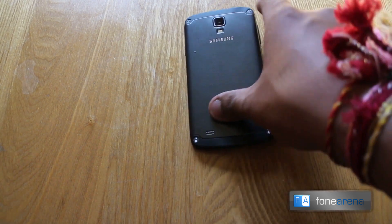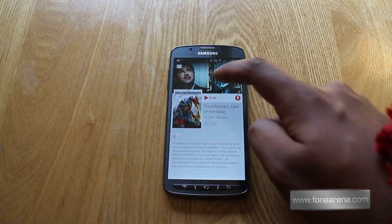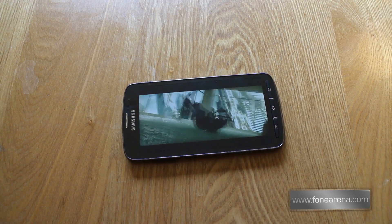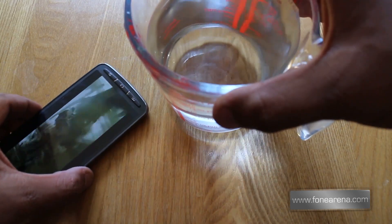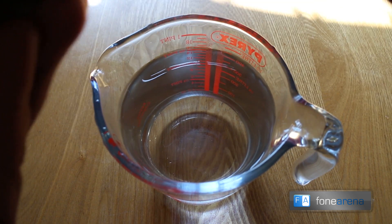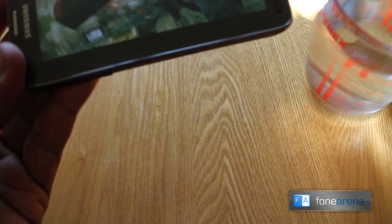Now we know that the S4 Active holds its antennas at the top and bottom. So what we're going to do here is open a video we've downloaded — Transformers: Dark of the Moon — to make sure we've got full brightness. We do. Pop it halfway into the middle of this. So we're now watching Transformers, and whilst that continues to play we've got a jug of water here. We're just going to pop it down, making sure that all the ports have been covered and that the back cover is firmly secure. Let's pop it head first in.